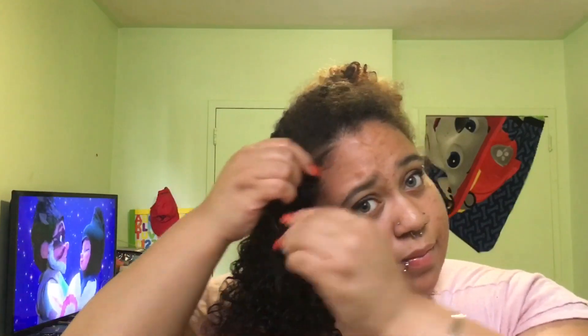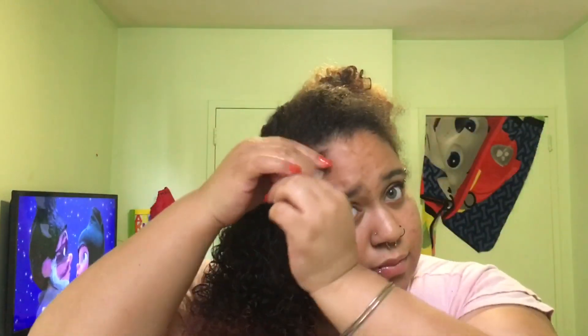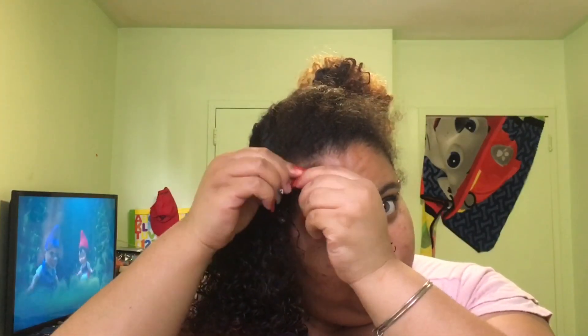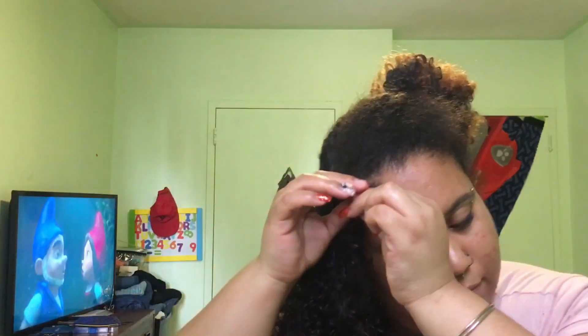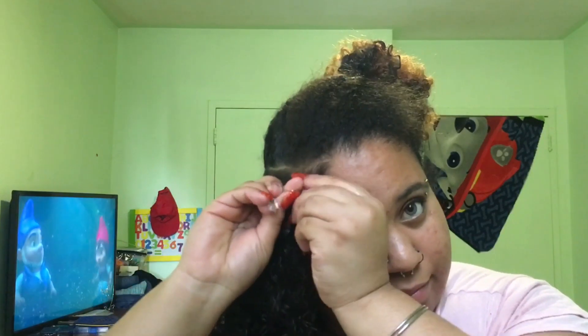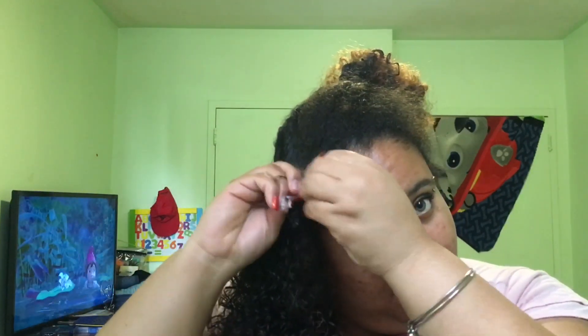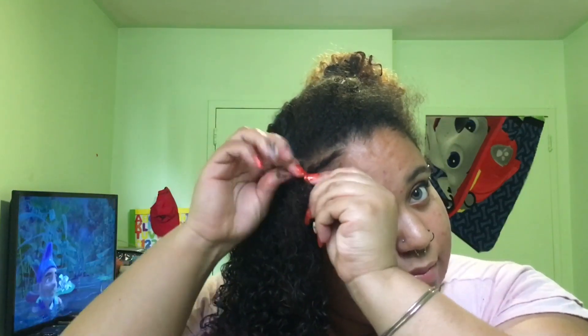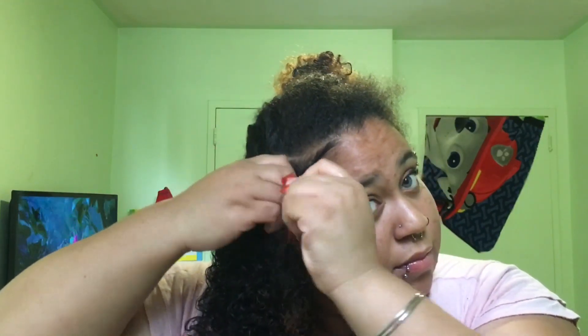To begin braiding, I take a little eco styler gel in my hand for extra slip and hold. I like to start my braids at the top of the section to keep it neat. Some people braid from the back, but I do mine from the side near my ear. I'm taking three pieces just like a regular single braid, except I'm adding pieces as I go down.